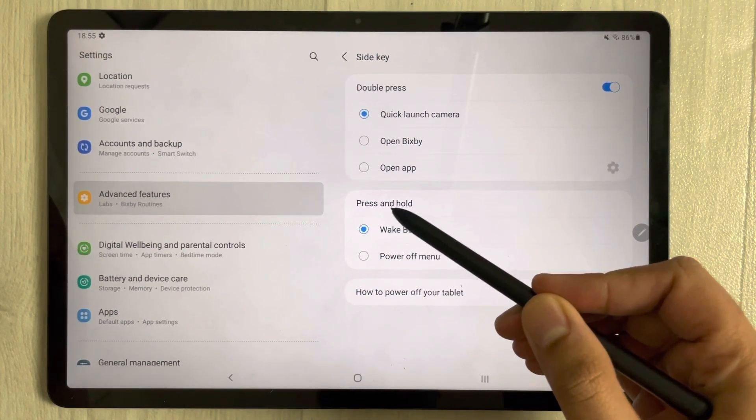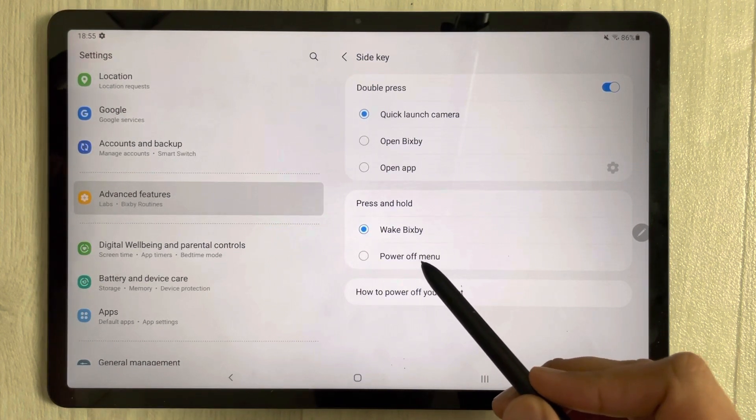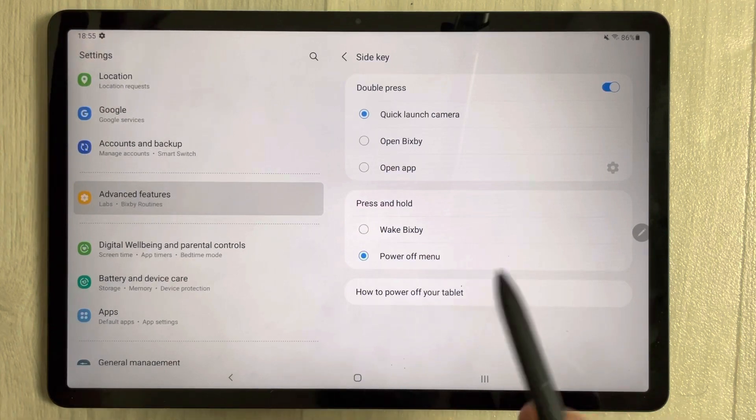Once you select Side Key, you will see the second option which says Press and Hold. Currently it is set to Wake Bixby, but you want it for the Power Off Menu. So just select Power Off Menu. Everything is done now.